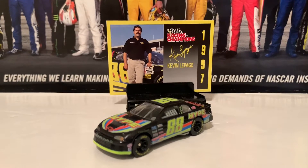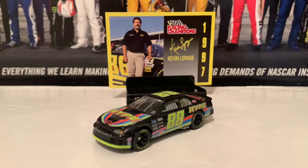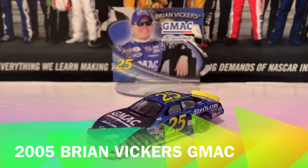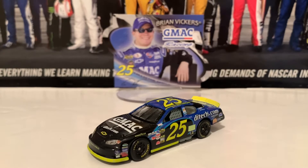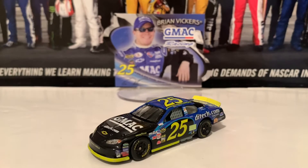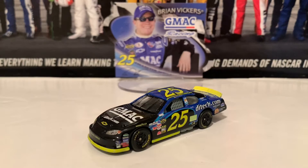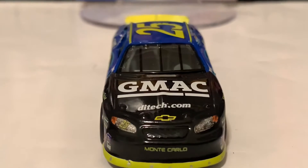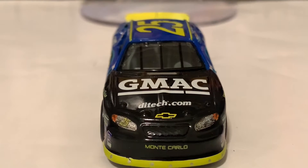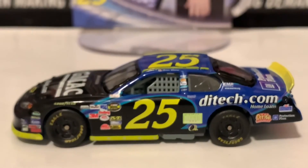We're going to go on to the 2005 diecasts, starting off with the Brian Vickers 2005 GMAC Chevrolet. This is the 2005 Brian Vickers GMAC DieTech.com Chevrolet Monte Carlo from the NASCAR NexTel Cup Series, and this is Brian Vickers' sophomore season in 2005. This is very similar to the 2004 diecast, but it has no rookie stripe. Starting off with the front, here is the Monte Carlo nose, GMAC DieTech.com and Chevrolet on the hood. Here is the left side — very similar paint scheme to the 2004 paint scheme that he ran in his rookie season.